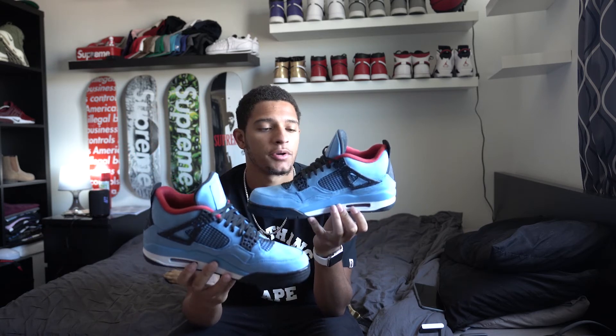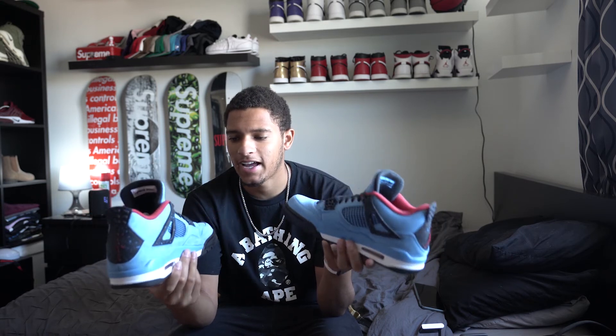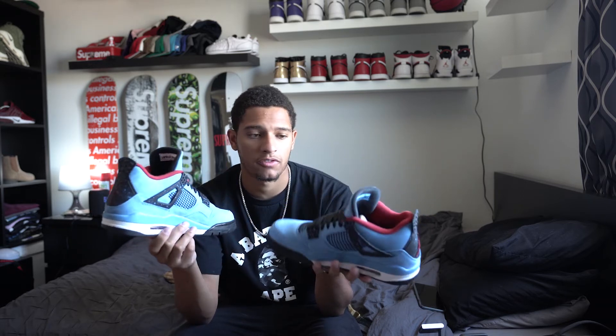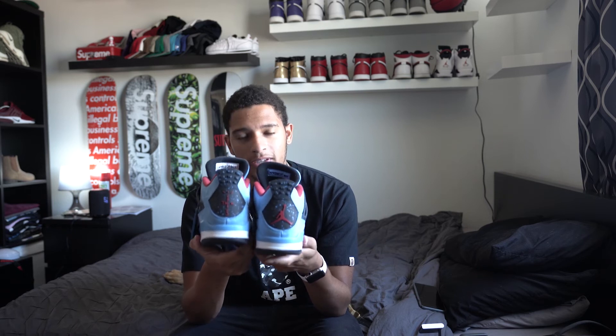That is it, guys. I really have nothing else to show you or tell you about these shoes — pretty simple, quick review because I obviously can't wear them. Size 10.5, definitely not the right size. My girlfriend actually got lucky and just managed to cop these for me. I was hoping to trade someone, but I haven't seen anyone in the area with a 9.5 that wanted to trade, so I'm just holding on to these in the meantime. If you guys liked this video, give it a thumbs up. If you're new here, subscribe — more Air Jordans on the way. Stay fresh and stay fly. I'm out.